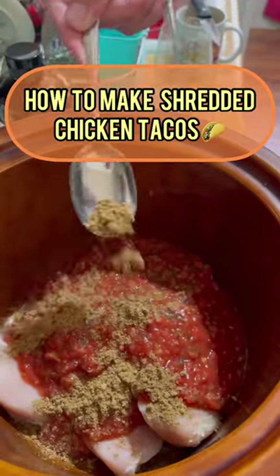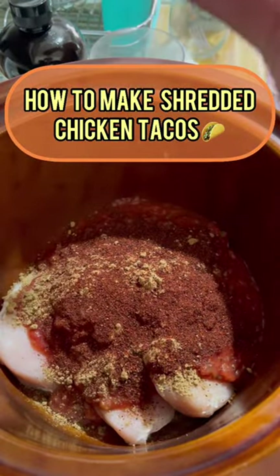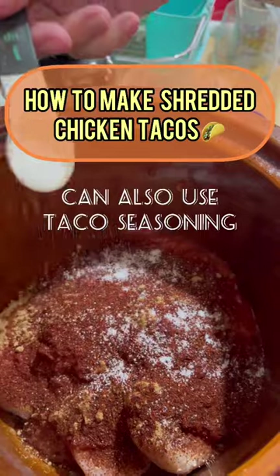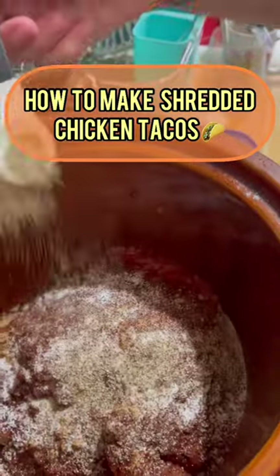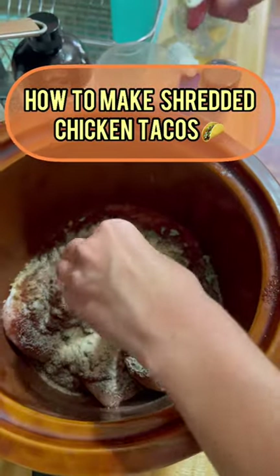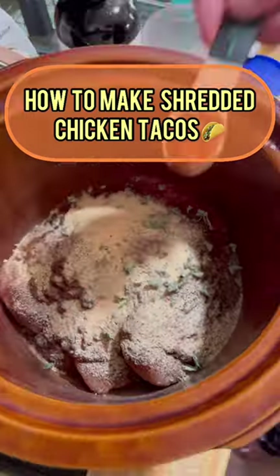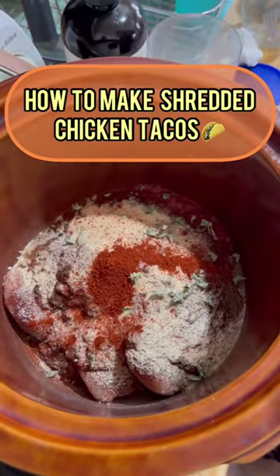Add in your seasonings: one tablespoon cumin, two tablespoons chili powder, two teaspoons salt, one teaspoon pepper, one teaspoon onion powder, one teaspoon oregano, one teaspoon garlic powder, and two teaspoons paprika.